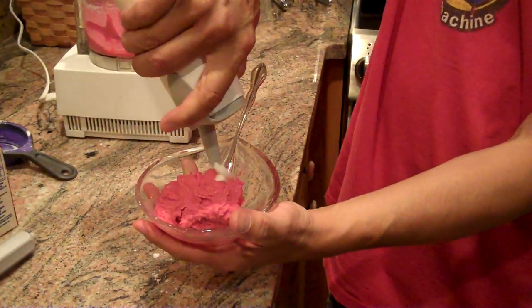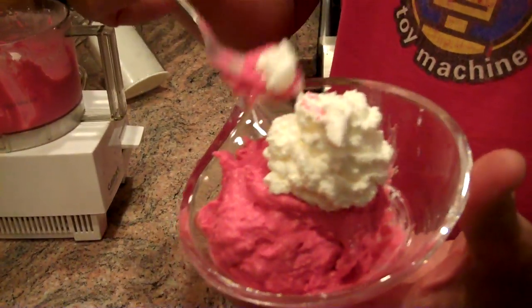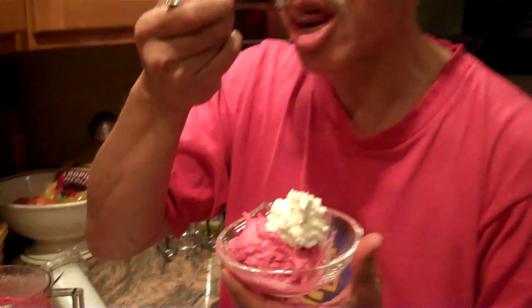And there you have it. Didn't take very much time. And it's pretty tasty. Mmm. So that's it, and we'll see you next time.